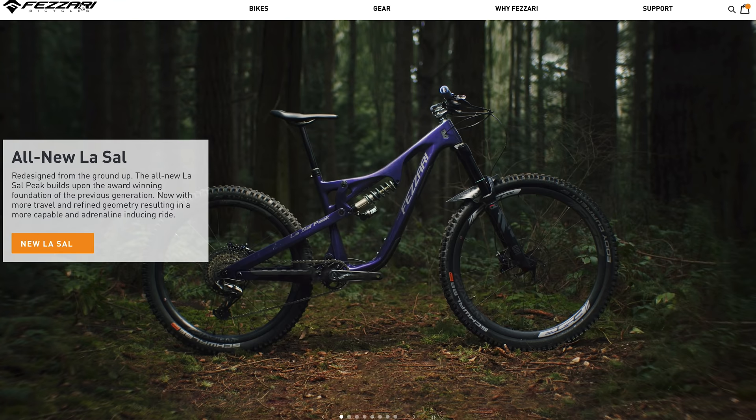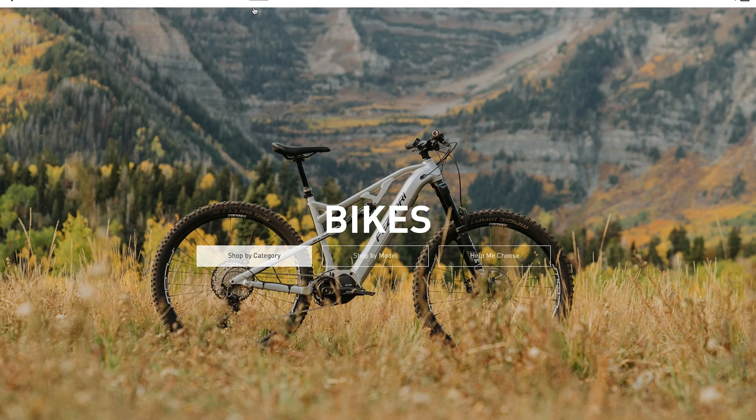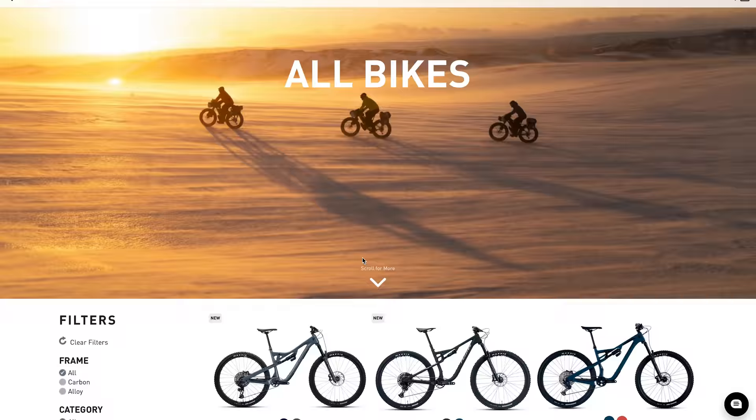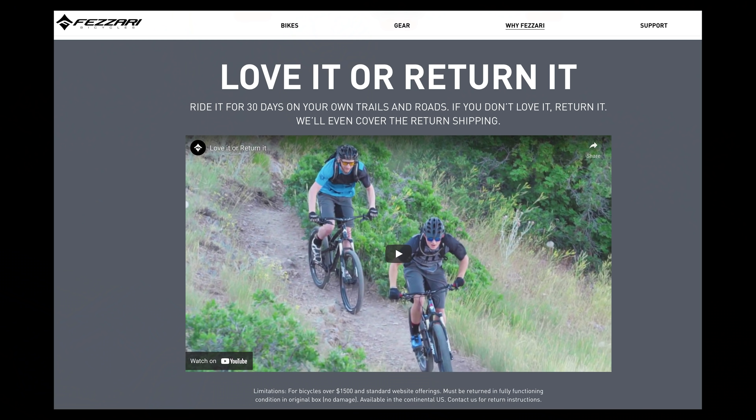Before the review, let's go over who Fazari is, because that's an important question in the bike buying process. Fazari is a direct-to-consumer brand based out of Lindon, Utah — about an hour south of Salt Lake City. It's a super cool company with really cool values; they're all about strong customer service, which is why they have a 30-day return policy. They also have salespeople on hand to answer all your questions, similar to your local bike shop. If you don't want to go through the whole online process, you can just give them a call.